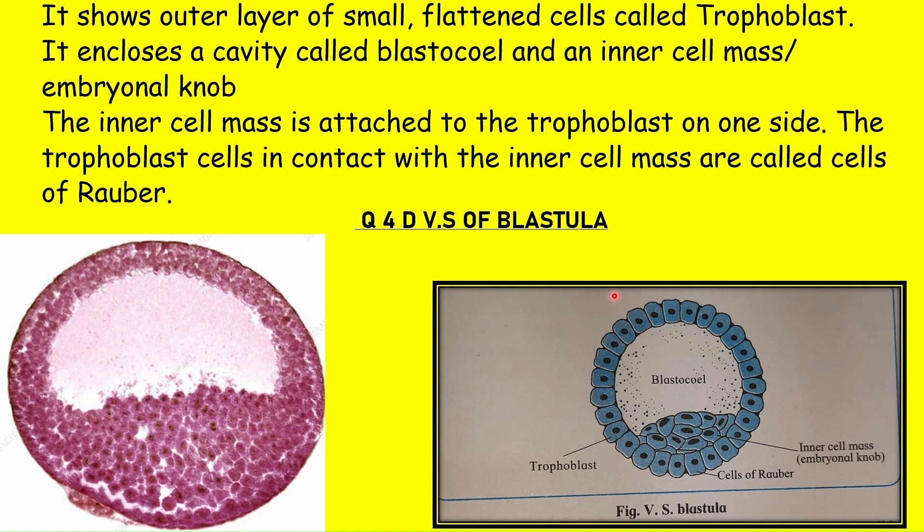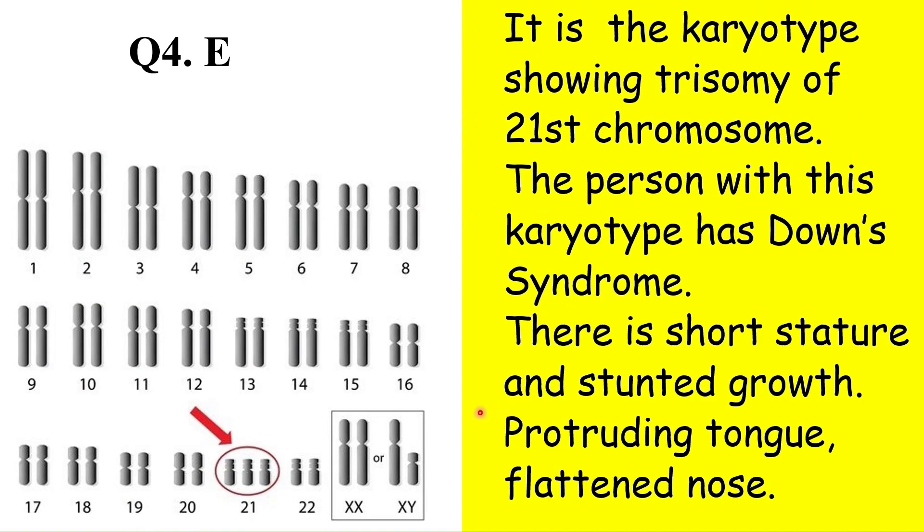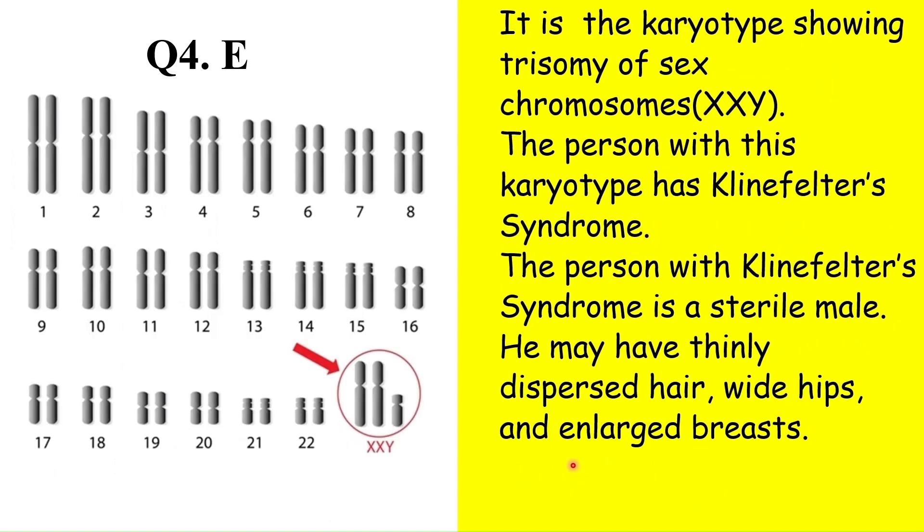Another spot requires identifying syndromes from a given karyotype. The karyotype showing trisomy of the 21st chromosome corresponds to Down syndrome — features include short stature, stunted growth, protruding tongue, and flattened nose. A karyotype showing trisomy of the sex chromosome with XXY sex chromosomes represents Klinefelter syndrome, where an extra X chromosome in males leads to feminine characters. Such a male is sterile.